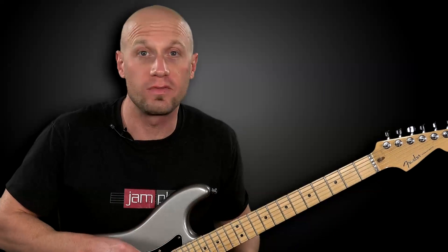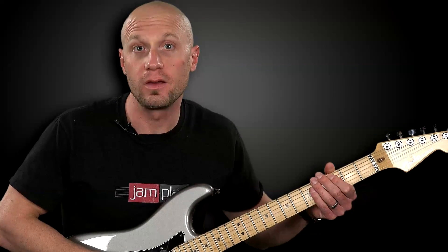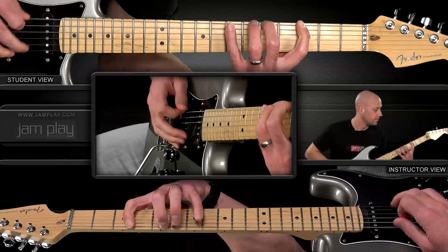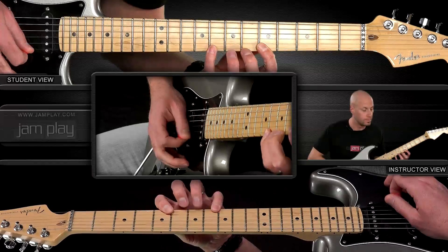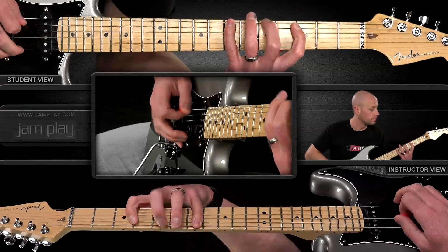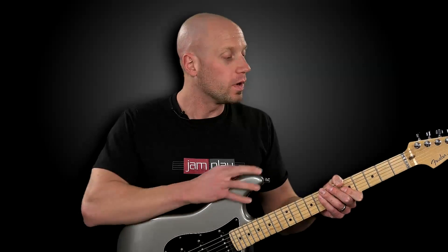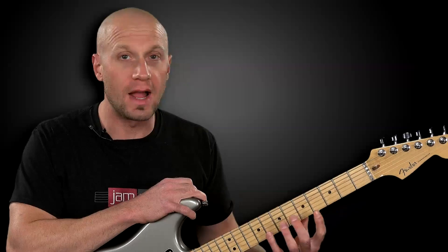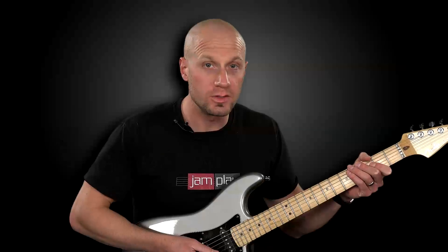During the first full week of this course, we look at the three-note-per-string scale starting on the G note. Here it is. Each week, we work on not only the scale position starting from a different note, but we also work on a sequence that you can practice with this specific pattern, or any of the patterns as the weeks progress. Here's the sequence we're working on for the three-note-per-string scale starting on G.